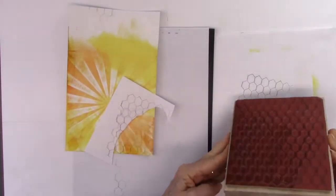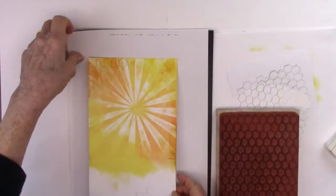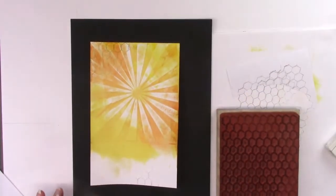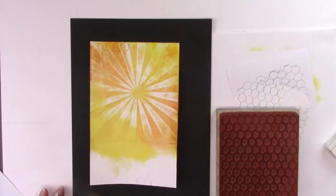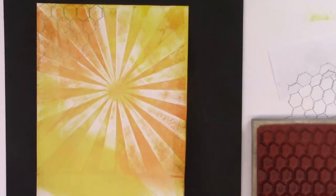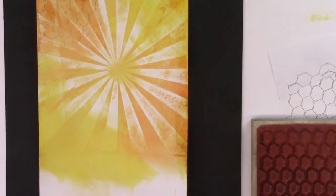With all the stamps I used today, there is a definite directional pattern — like this one is straight up and down — so I wanted to keep it straight. I didn't want one leaning one way and one leaning the other, so I tried to keep the stamp straight even though the placement is random. This will give you a closer-up look at how that printed.